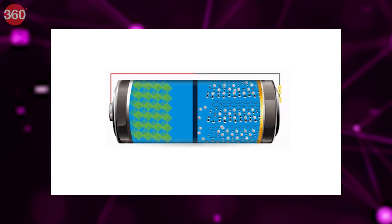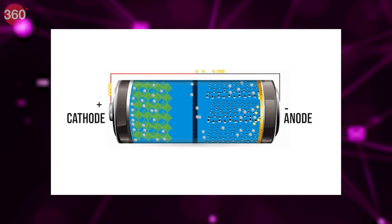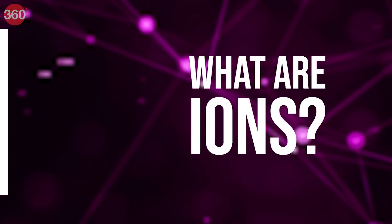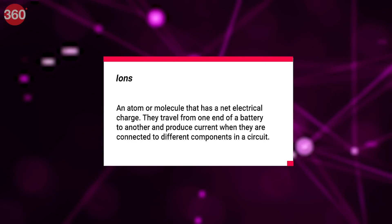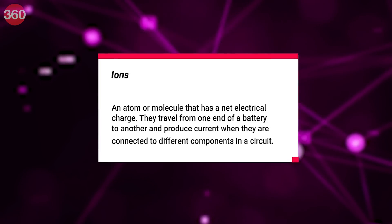You basically have a positive end or cathode, a negative end called anode, and an electrolyte which contains ions — electrically charged atoms and molecules. They travel from one end of the battery to the other and produce current when they are connected to different components in a circuit, mostly through a wire.